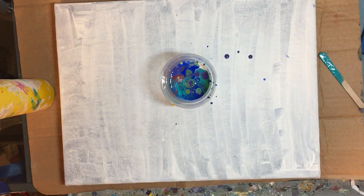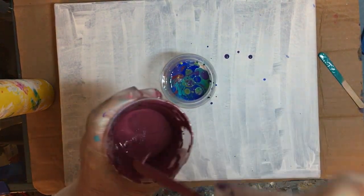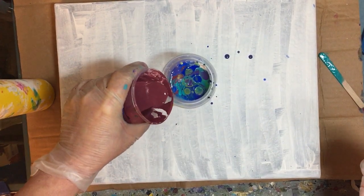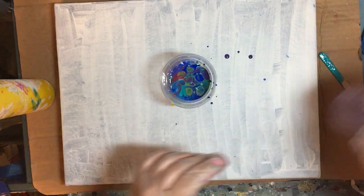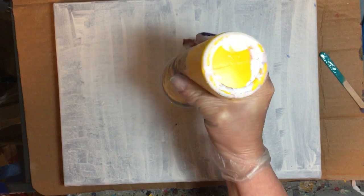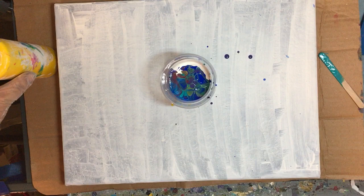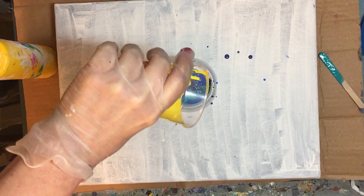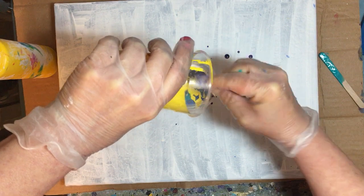I think the secret to a good pour is the texture of the paint. Too thick doesn't work, too thin doesn't work — you've got to get it just right. And you really don't know what 'just right' is unless you've done this many times. I still think we've got a little bit more to go, pouring in the rest of my cups. I'm hoping to get a pretty one this time.